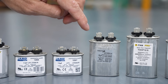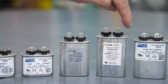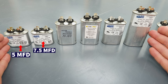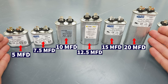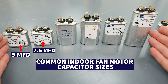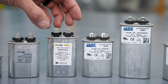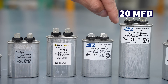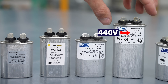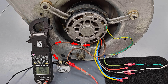A higher voltage rating means more insulation inside, so it's going to be larger. This one is 370V and the one behind it is 440V, which is a lot bigger. The next size is a 12.5 — not as common — then you have a 15 microfarad and a 20 microfarad. This range from 5 all the way to 20 is the common indoor fan motor capacitor range to stock in your service truck. This one is a 20 microfarad, rated 440/370, meaning it is a 440-volt capacitor and will work with the higher back EMF voltage coming from the fan motor.